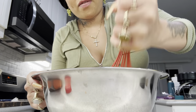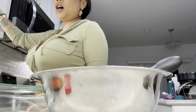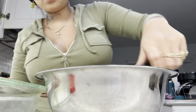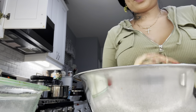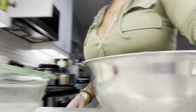This is gonna be a fattening dinner! We're gonna butter up the pan, pour in our cornbread batter, and get it in the oven.